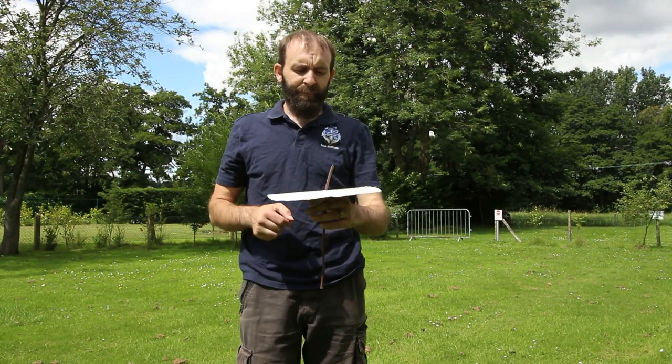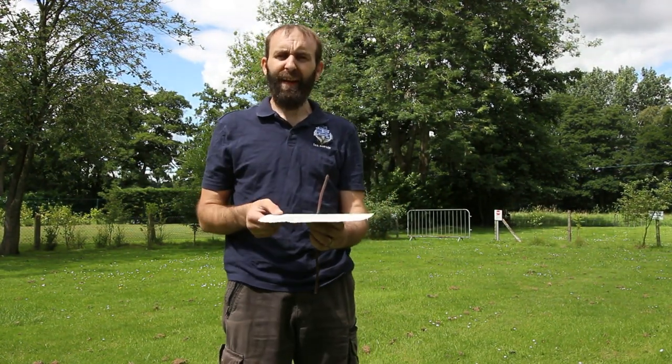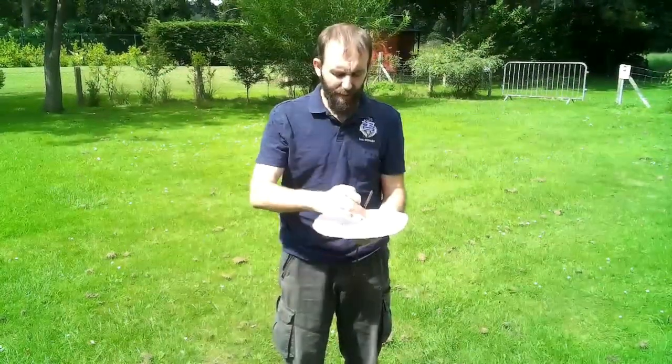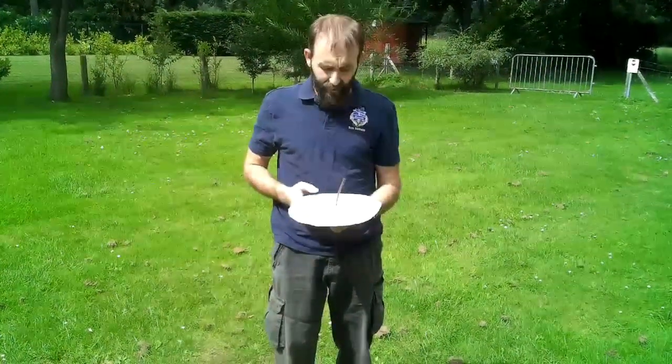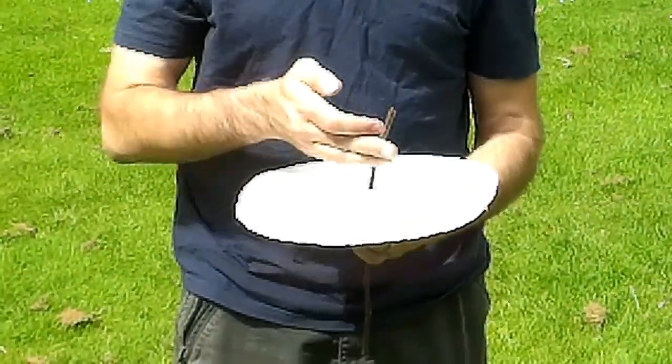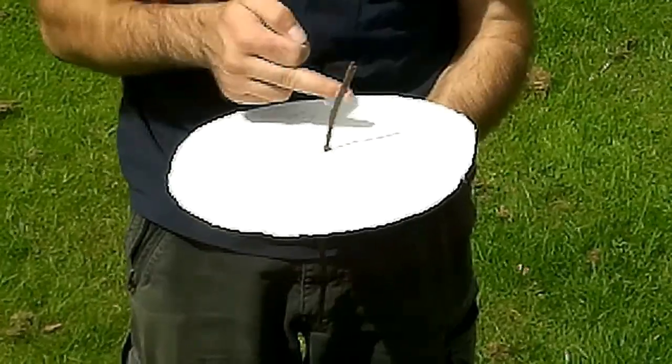We've now gone out to the Sun to see if this thing actually works. How we set it up: put the stick in the center, have north actually facing towards you, keep it nice and tight to your body. Then all we're going to do is look at the direction of the shadow - wherever the shadow currently is inside the circle is the direction you're facing.